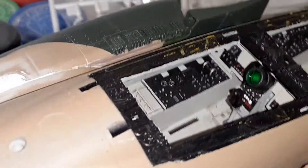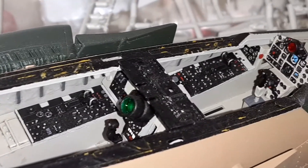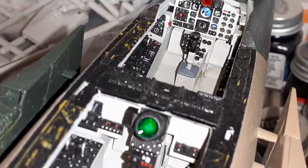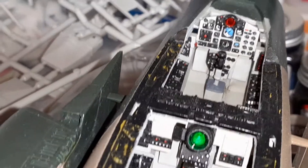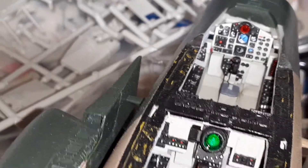There's the cockpit, looking pretty good — pretty good for just out of the box. Not too shabby. For the front instrument panel it's just a decal that goes on back behind there, and I added some blue for the attitude indicator — horizon indicator — but it's gonna come out looking pretty good.